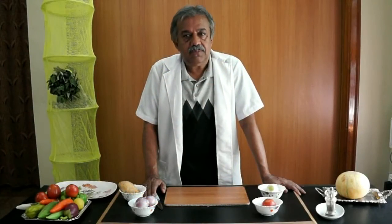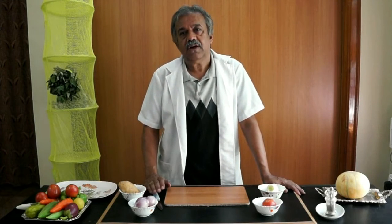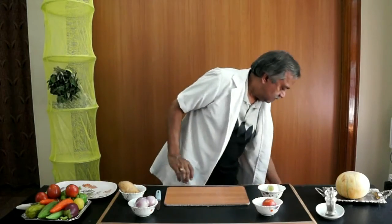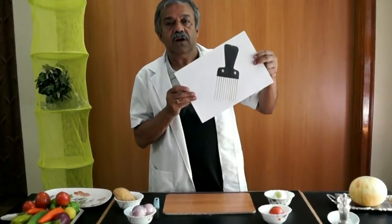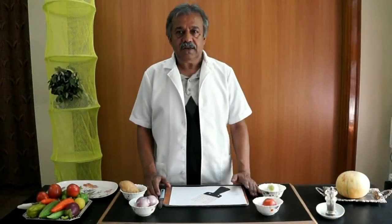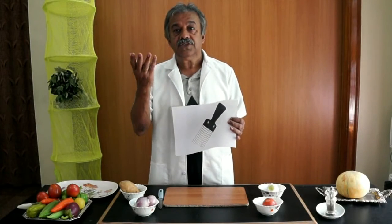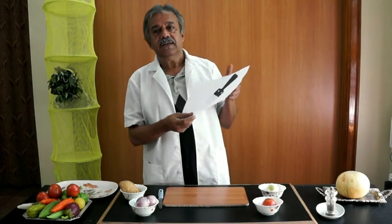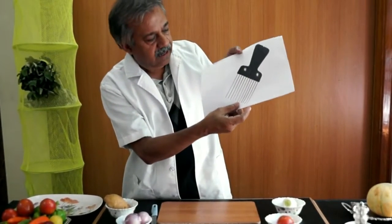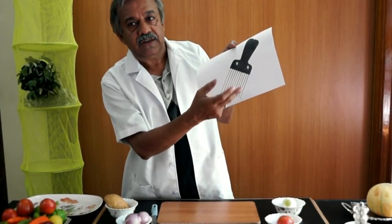There are kitchen tools available in the market to cut vegetables, but not in the local market — online shops like eBay and Amazon. One such tool is called an onion holder. There are disadvantages with this tool. One is the cost is very high. The second disadvantage is there are stainless steel needles, and if it is broken, you cannot replace them.